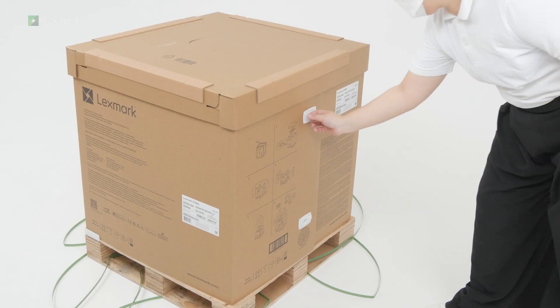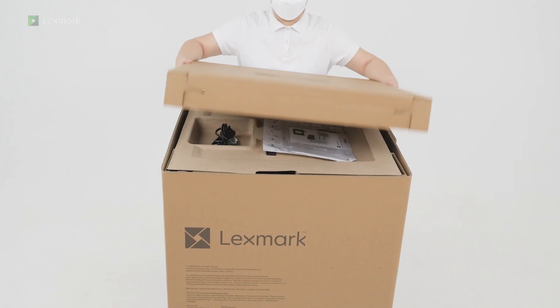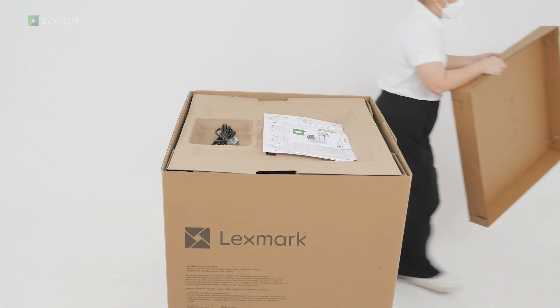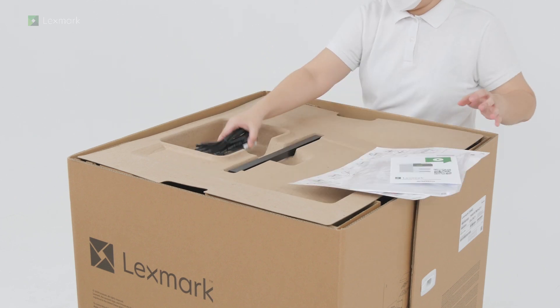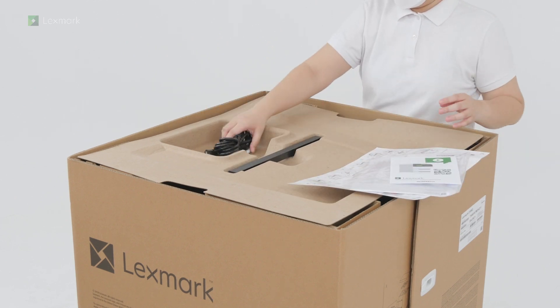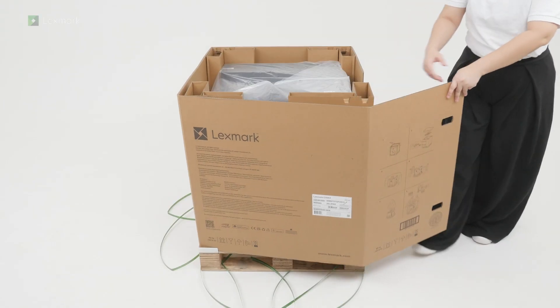Open the box. Remove the setup and safety information sheets, the power cord, and the cover for the right side of the printer. Remove the packaging material.